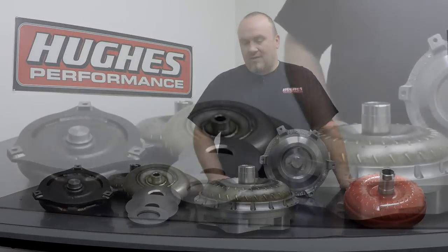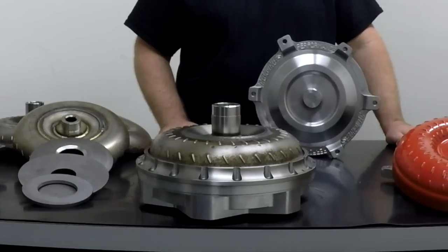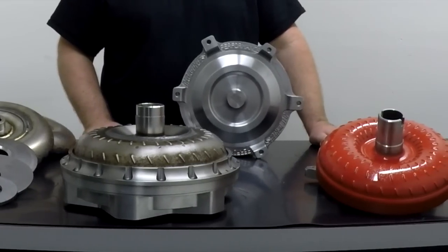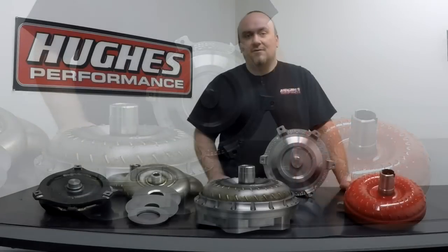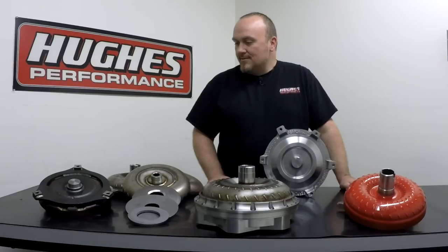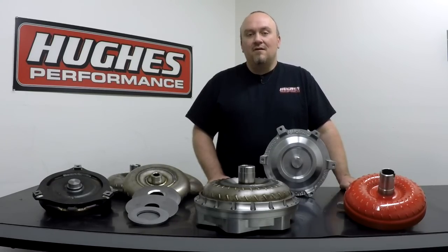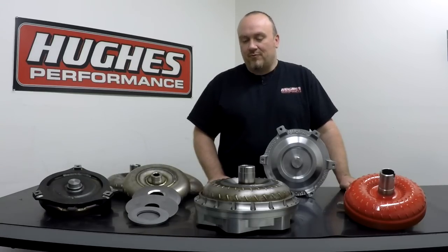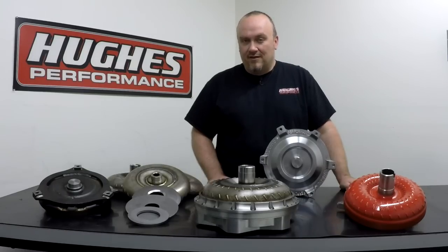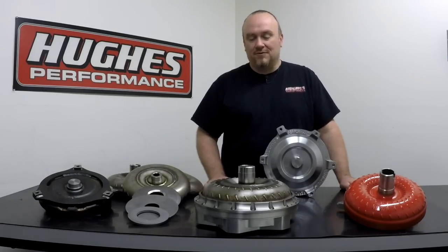What we have here is a variety of different torque converter components that comprise some of our Pro Series and Pro SSX torque converters. We do both series in a fully welded converter and bolt together converter. All of our Pro Series and Pro SSX torque converters feature anti-ballooning properties. If you've been in the industry long or have been into race cars or high horsepower street cars, you've probably heard terms thrown around like torque converter ballooning and anti-ballooning plates, and so on and so forth.